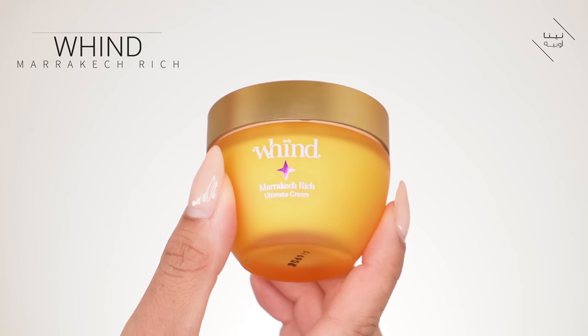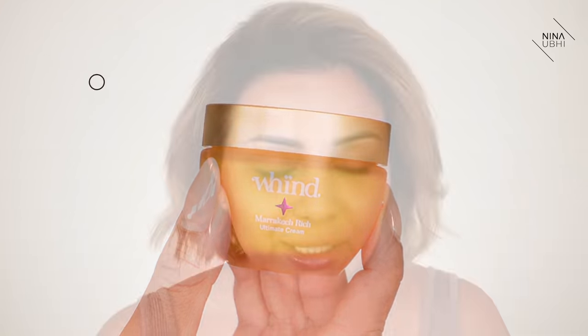I'm going to be using this new product — it's actually really good. It's by Wind, and I love the Wind range. I thought it was going to be similar to the other moisturizer, Medina Dew, which is a really light moisturizer. But this is Marrakesh Rich, and it's just a really good moisturizer — it does it all. If you really want that hydration and want to feel like your skin has had eight glasses of water, this is perfect.